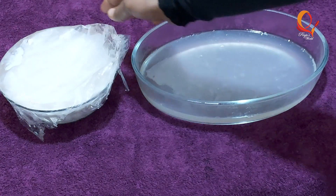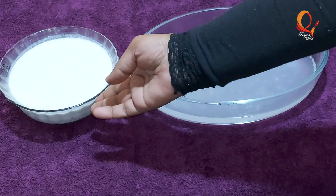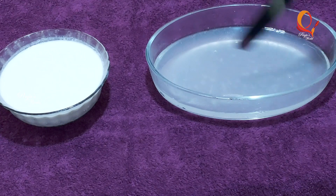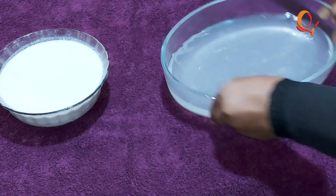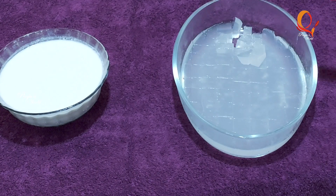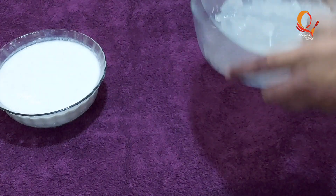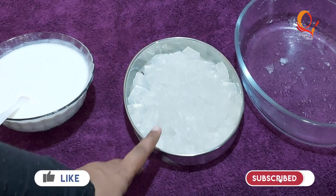I have a wrapper. We are ready to cut it. We will cut the small pieces and separate them.